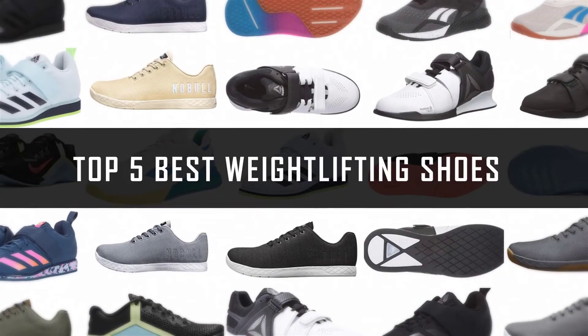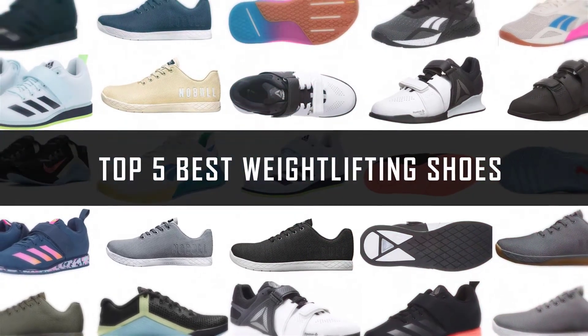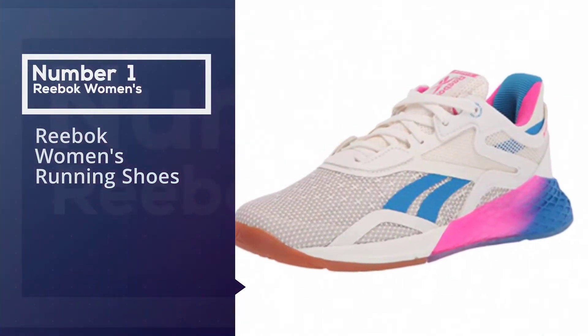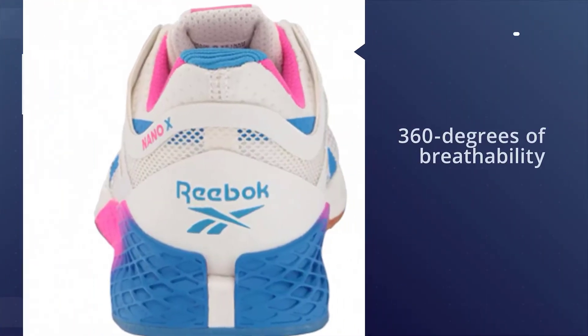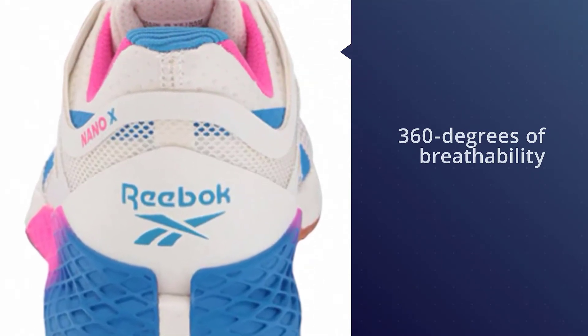If you are looking for the best weightlifting shoes, here is a collection you have got to see. Number one, most popular: Reebok women's running shoes. This shoe offers 360 degrees of breathability thanks to Reebok Flex Weave upper, which also allows for stretch and support when you need it.